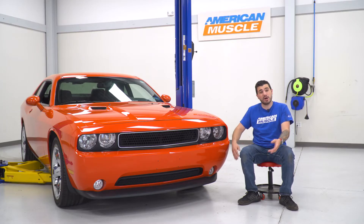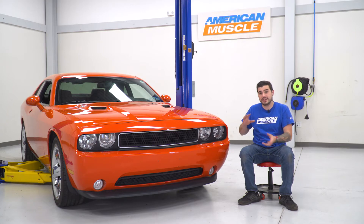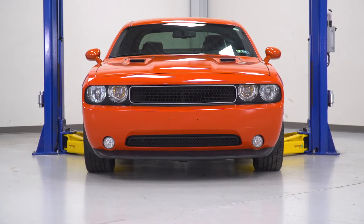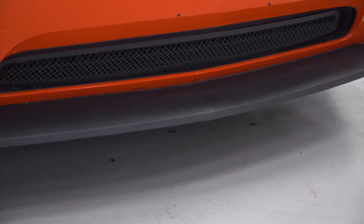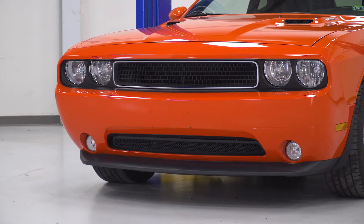There's also a matching upper grille in the category if you're looking to completely finish that front end look to really have it match upper and lower. But if you're just interested in the lower one or if you've already got the upper one, this is a great way to kick things off. This one's gonna come in right around 150 bucks, making it one of the more affordable ways to customize your front end.